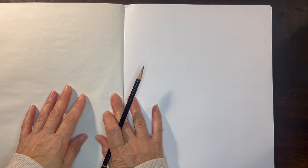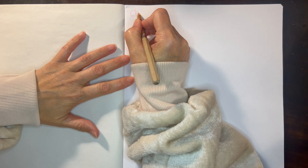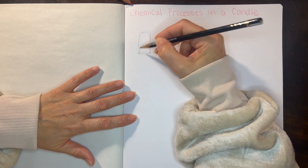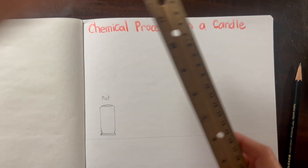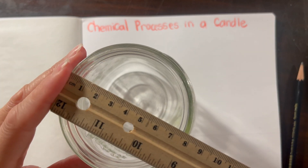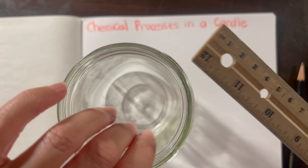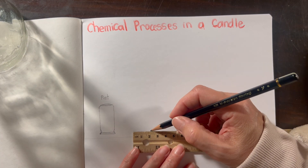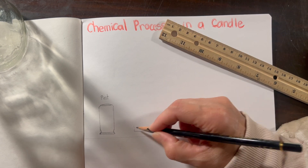Now it's time to include this demonstration in our main lesson book. While I'm writing this up directly after the demonstration, my daughter is actually going to do this a day after we did it. I'm going to do a small illustration with each of those jars, and I decided I want them to be to scale — so I'm using my ruler to measure the jar, both the mouth and the height, and dividing by four to get a to-scale model.